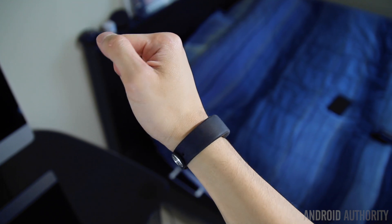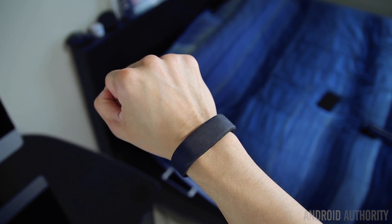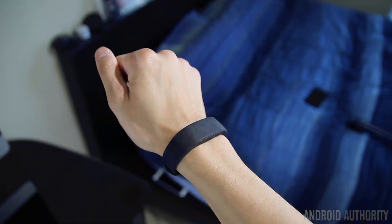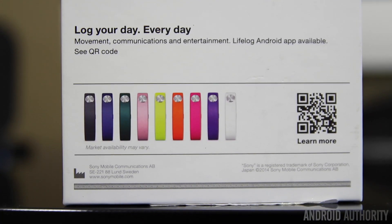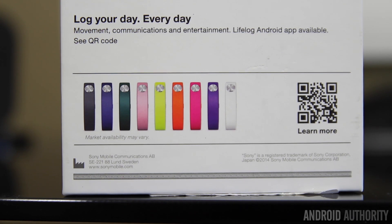By default the SmartBand only comes in black, but Sony is selling colored bands separately if you want to switch things up or if black is a little too bland for you. It's also extremely lightweight, so it's very comfortable to wear, and after a while I pretty much forgot that I was even wearing it.